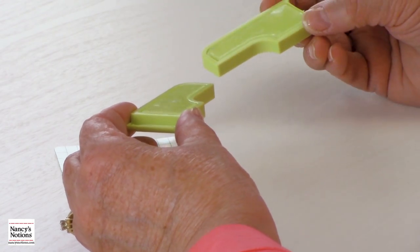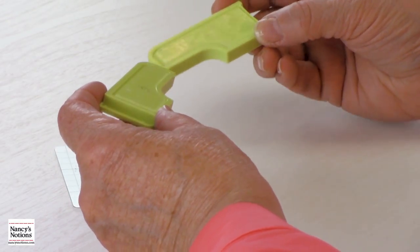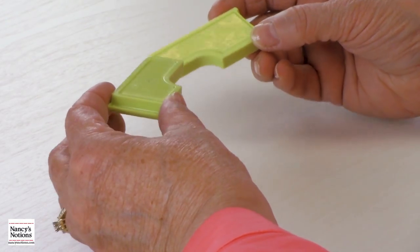Now that you're done with your project, you'll notice — because you'll be using this a lot — that the sticky surface will get filled up with lint and a little dust. To clean this, all you need to do is soak it in some lukewarm water and dish soap, then rinse it off and let it air dry. The stickiness will come back and it'll be nice and clean again.